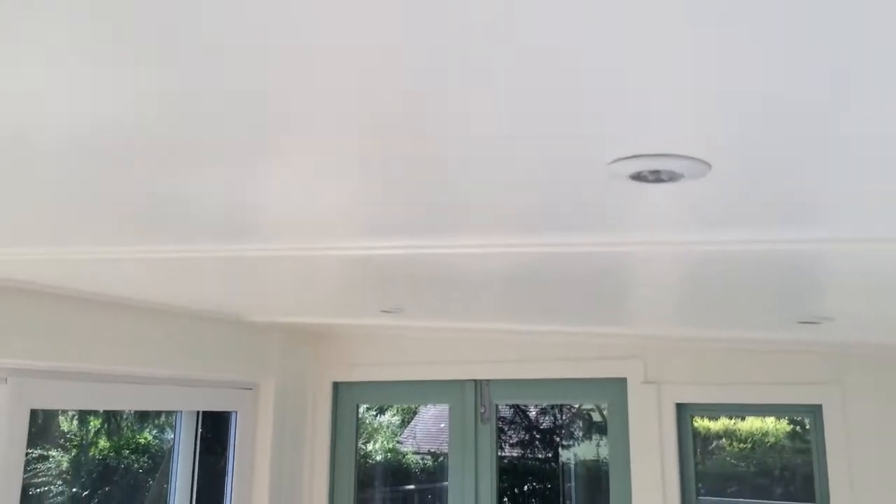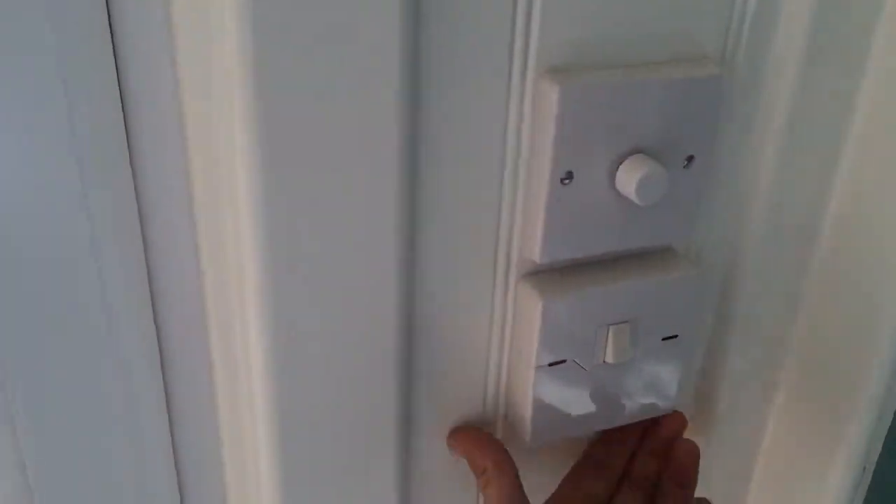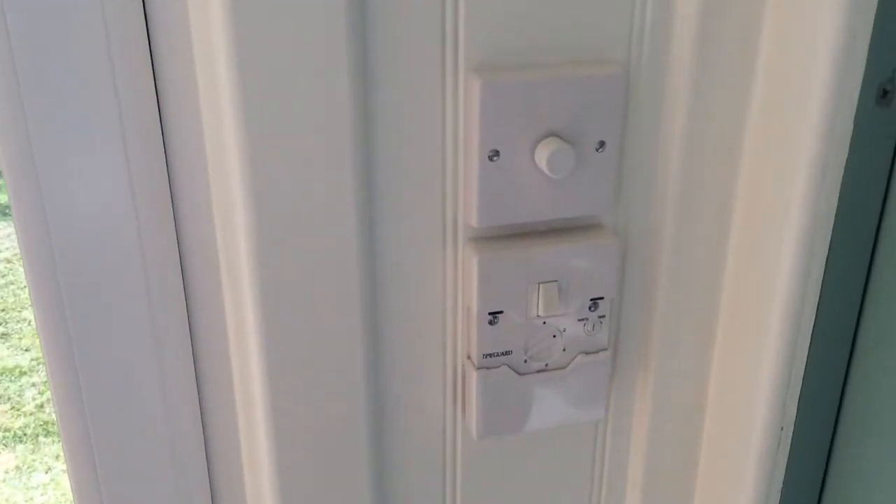LED down lights in the room, LED down lights outside. Again, that runs off the dusk sensor here. So that's got a little box of options there, so that comes on every night.